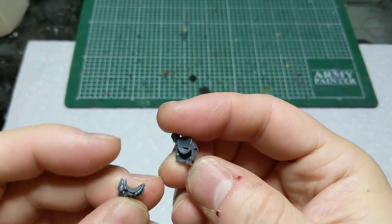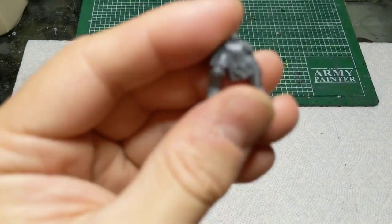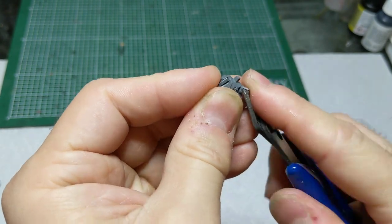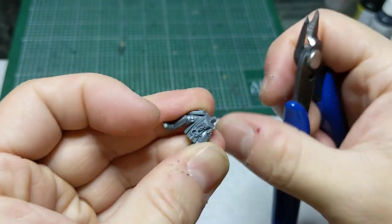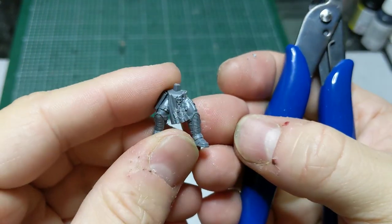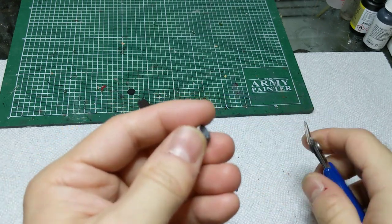The first step with the Genestealers was to cut out and assemble the torsos and legs, putting together as many as you want to make servitors. I noticed the Genestealers have markings that wouldn't be appropriate — an emblem, some hand grenades, and a pistol — so I just took my clippers and cut those off. Most pieces came off cleanly, but if anything's messy, use sandpaper or a file to smooth it out. Servitors are supposed to look a little janky anyway, so rough edges won't hurt. I also removed some shoulder-mounted lights to make them look less uniform.